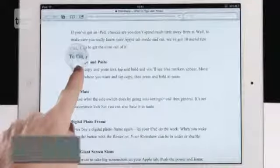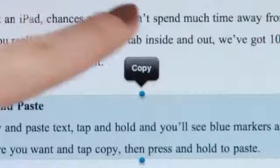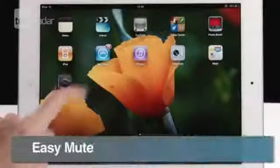To cut, copy, and paste text, tap and hold and you'll see blue markers appear. Move them to where you want and tap copy, then press and hold to paste.